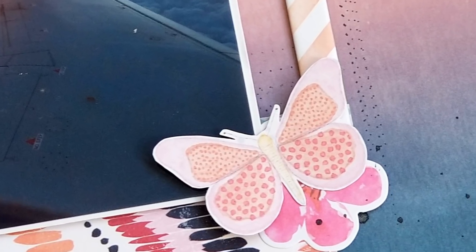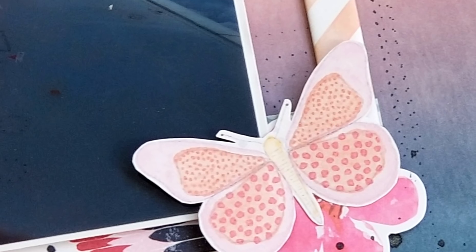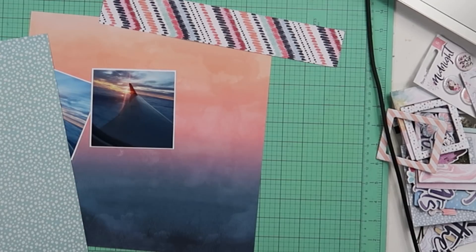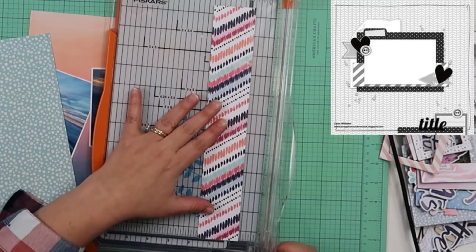Hey guys, it's Becky. I am back with Minikit Monday, April 2019. This is layout number four and it will be the final layout for this month.